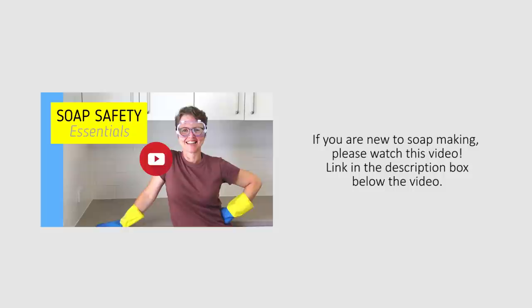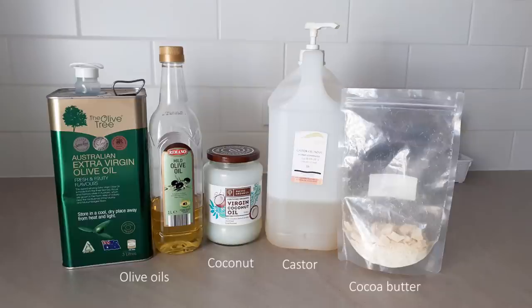These are the oils I used for this soap. I actually made this batch for my friend Alison and she likes this style of olive oil based soap. But you could use another recipe if you want to and apply the same technique. For this soap, I used a combination of extra virgin and refined olive oils, virgin coconut oil, castor oil and raw cocoa butter.